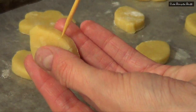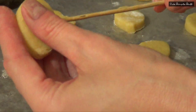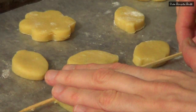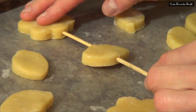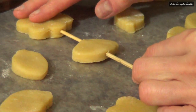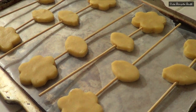Once my cookies are a bit firm and chilled, I'm just going to take my barbecue stick and insert it first through my leaf like that, and then I'm just going to place the barbecue stick through my flower — or through the top part of my cookie. I'm going to keep on doing the same thing for all of my cookies.